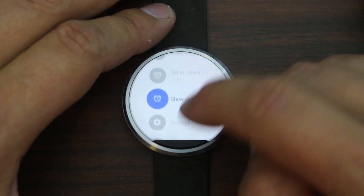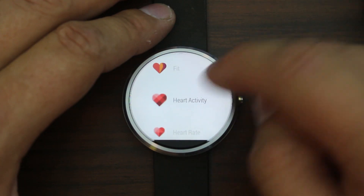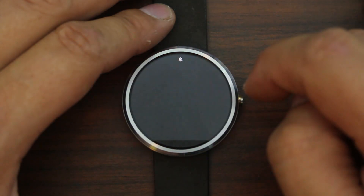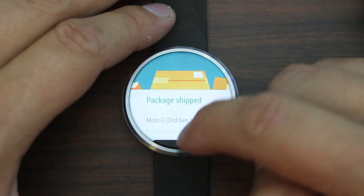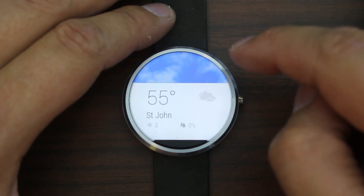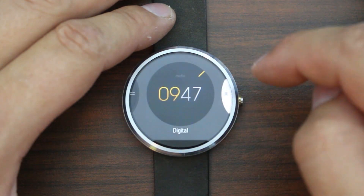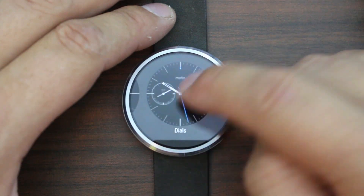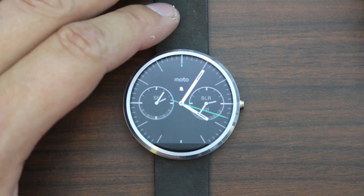You can see I've got a lot of notifications - there's one about my Moto G second gen shipping, which is very cool. You'll hopefully be seeing a video on that soon. You can also change your watch faces right from the watch - you can come in and select all the different watch faces you want. I have some custom ones downloaded. Motorola did a very nice job of putting in some very cool watch faces.